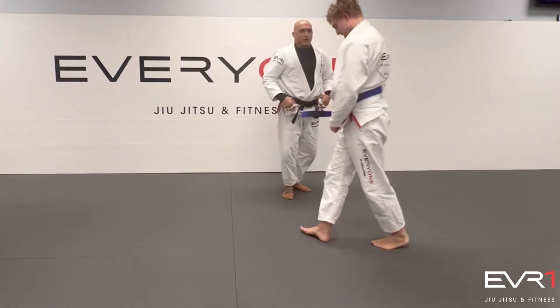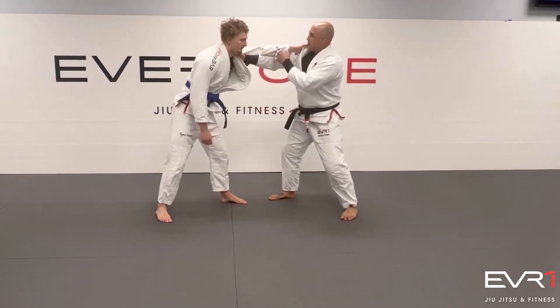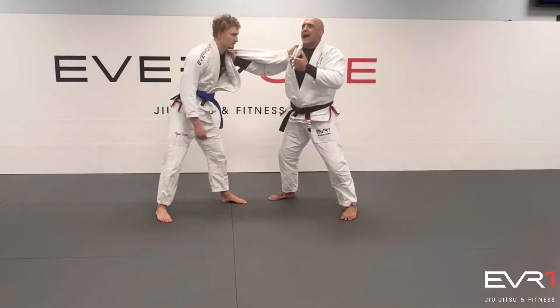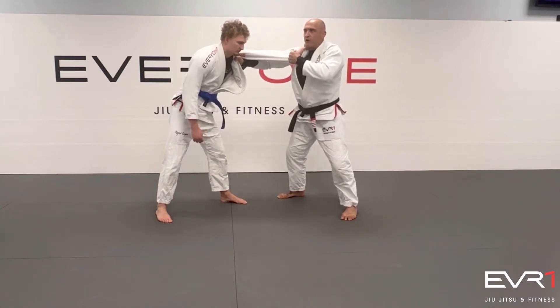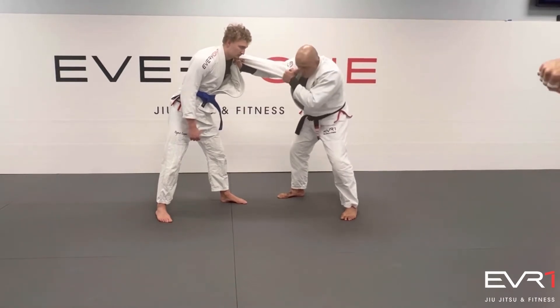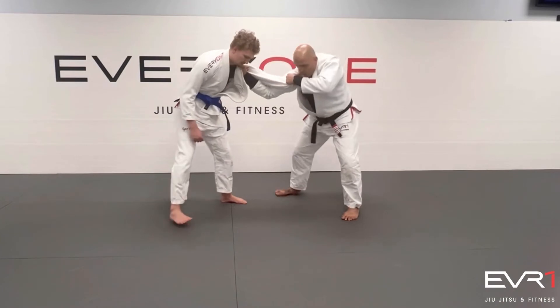So we exchange some grips here. He grabs, I go under — control. I really do like this push and pull. It's not like you have to do it, but I like to make sure my elbow is out. And then I slide my cross step inside. My head goes under — it's like an alligator roll. I go under.